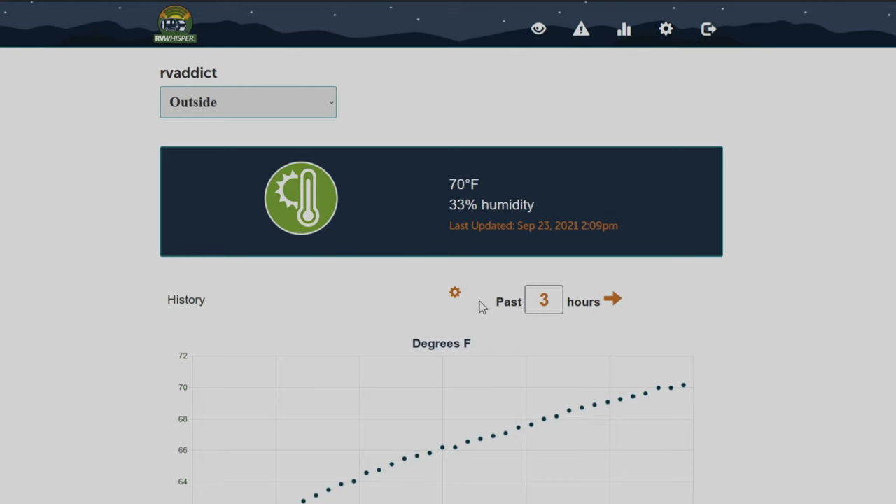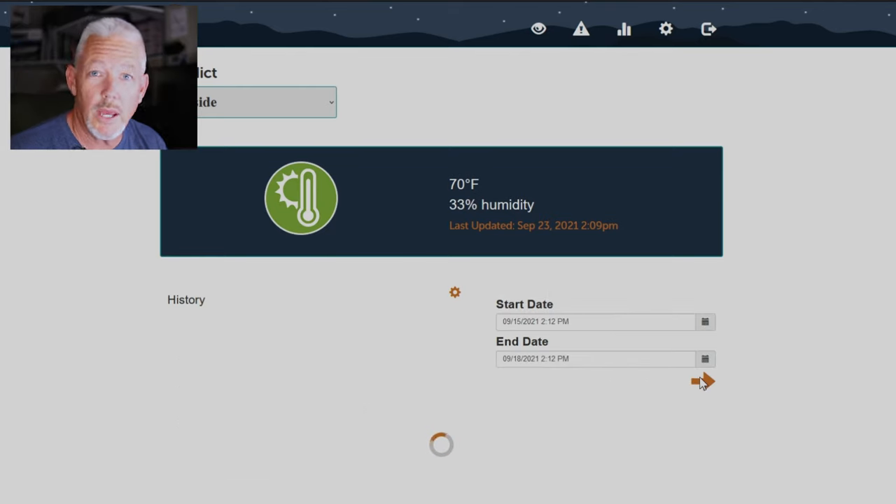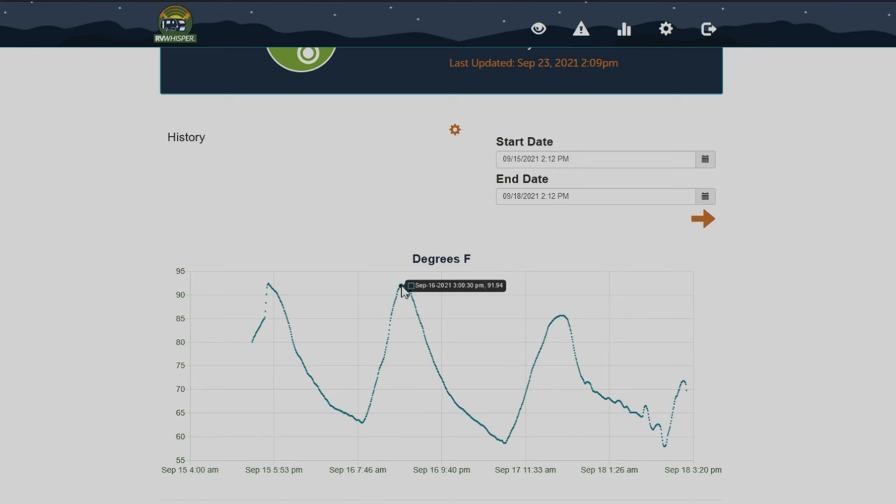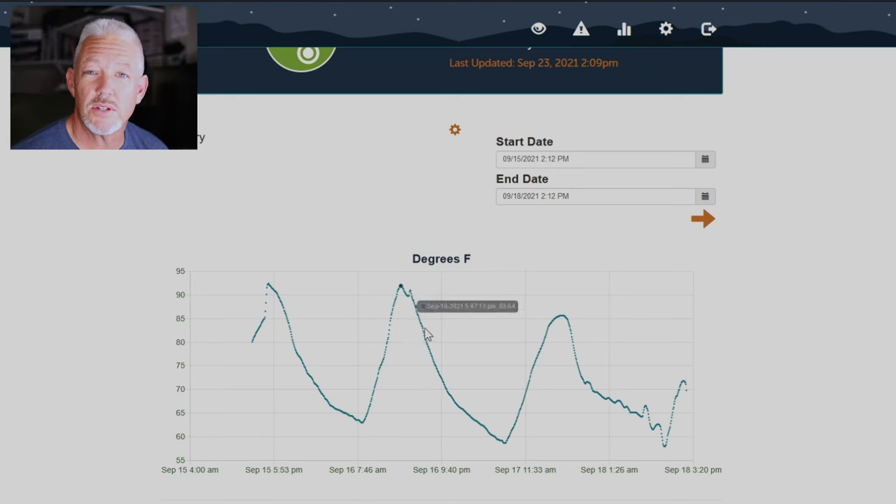If someone opens the fridge, or takes things in and out, or it's really hot outside, it can take even longer to cool down. I also checked the outside temperature sensor for the same date range to corroborate the data. When the refrigerator was in the 70s, it was 91 degrees outside; by midnight when the fridge reached its coldest, it was 66 degrees outside. This information is helpful to know how your refrigerator is actually performing — if it's not cooling the food, you may have it stuffed too full or something else may be going on with the burner.